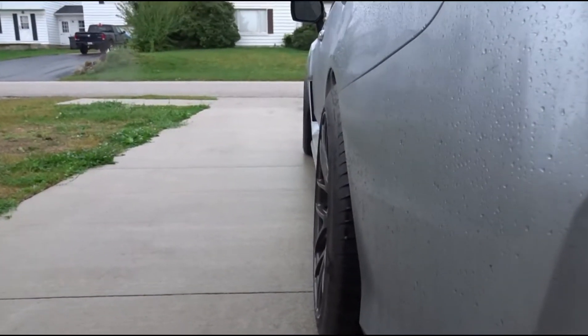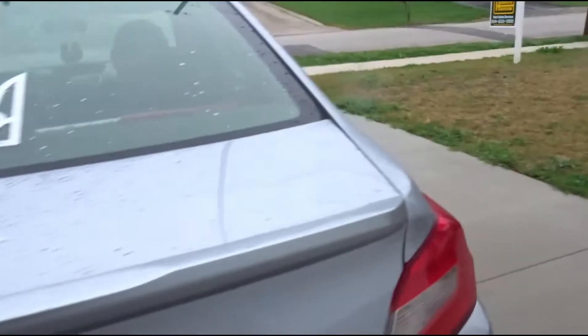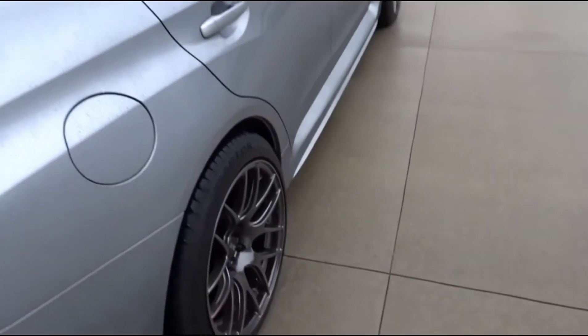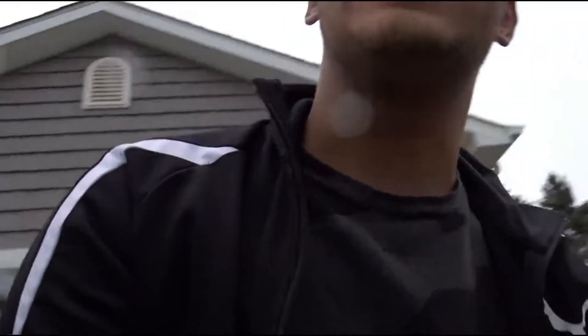That looks awesome, has a little bit of camber. But yeah, that's pretty much it - all new wheels, freaking cool stuff. I just wanted to finish off this video real quickly. Thank you so much, please subscribe, please like this video, and hope to see you next time. Peace.